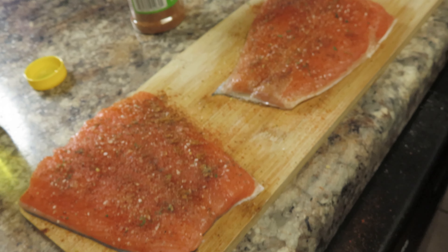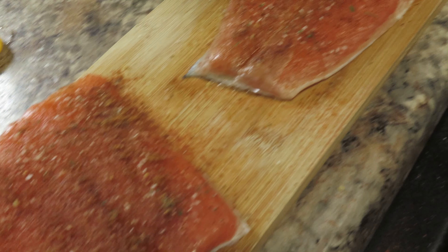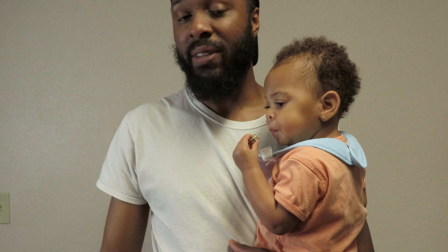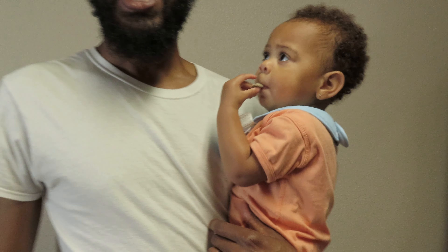We're about to end this video but let me show y'all real quick what I'm doing for dinner. Here I have some salmon — two filets. We're about to throw those in with some broccoli and sweet potatoes. I can make a cook video about these but that's a whole different story. If I get at least 10 likes on this video I might come back with the fish.